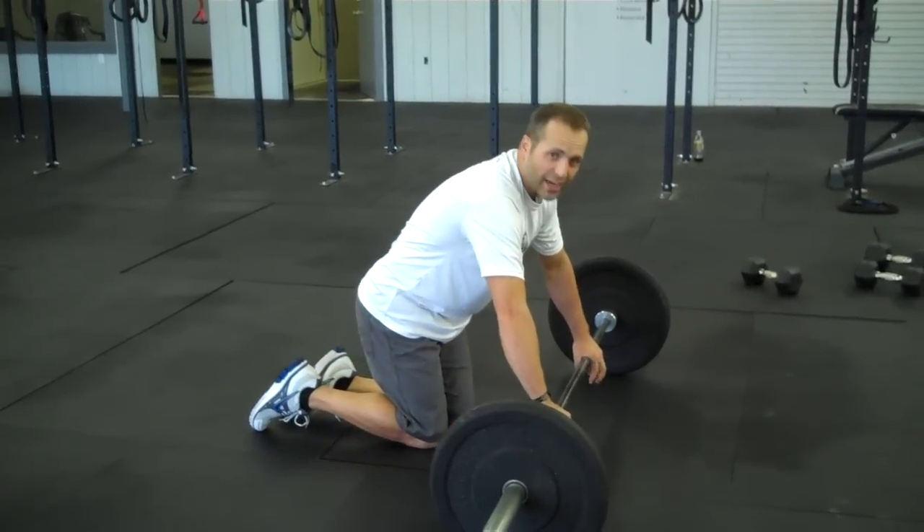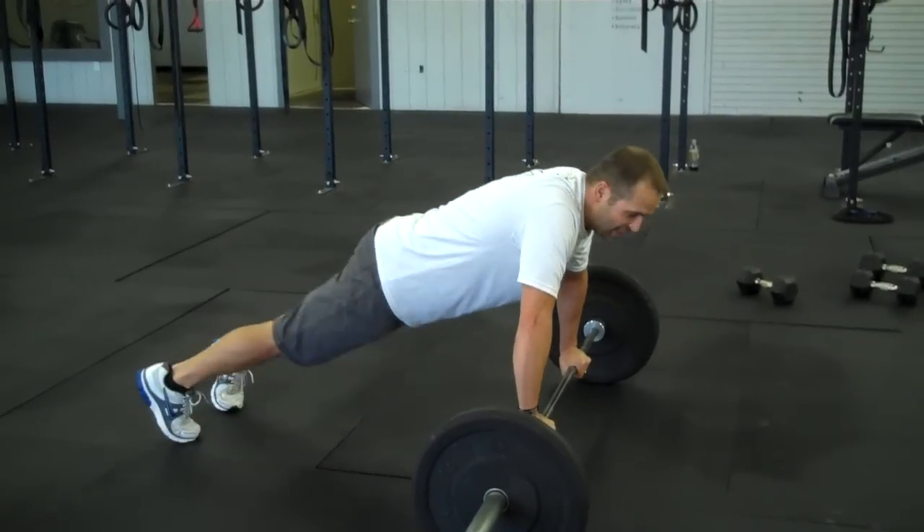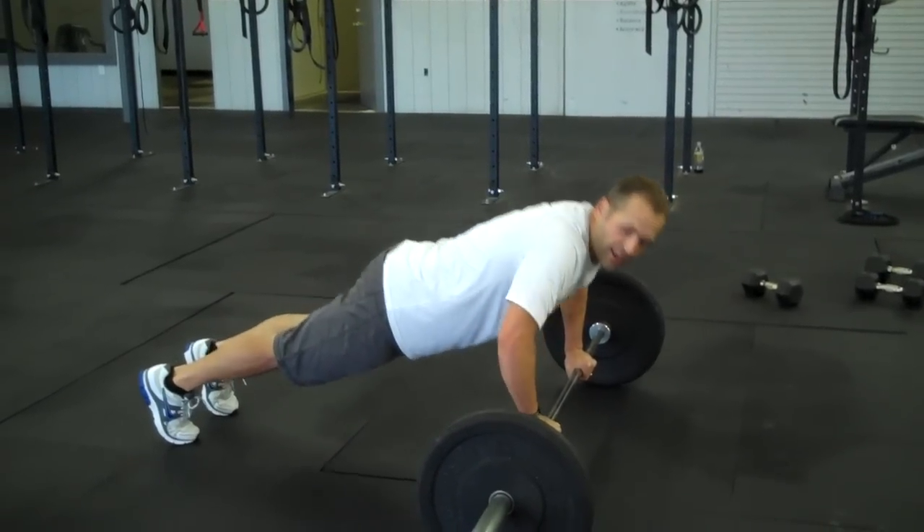Then just grab it in a regular push-up manner. I suggest putting your hands right underneath your shoulders, and get solid as a rock.